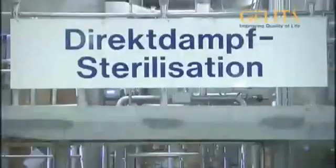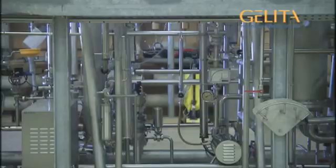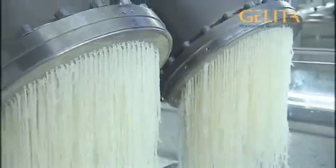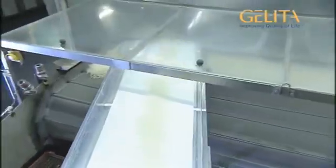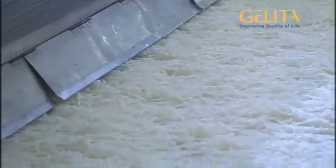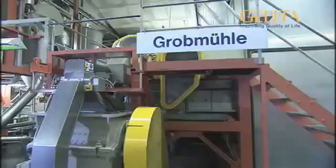Now, the gelatin is briefly heated in order to kill off any remaining germs, and to stabilize the gelatin for storage. The honey-like concentrate is now cooled down, and is pressed through a perforated disk. So-called gelatin noodles are produced here. They fall onto a conveyor belt to dry slowly. Warm, sterile air is then used to gently evaporate the residual water from the noodles. These gelatin spaghetti exit from the other side of the dryer, and are then chopped and milled to powder.